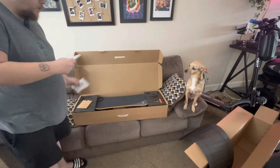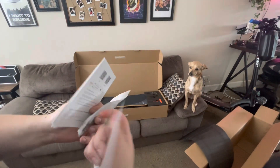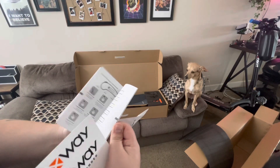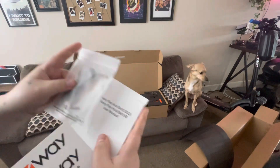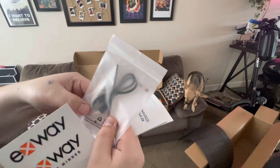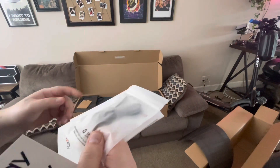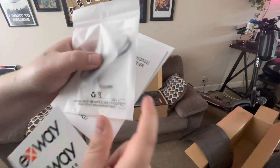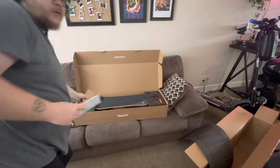Here we have our stickers — can't go wrong with stickers. We've got our quick start guide, looks like a nice guide, tells you about the app. User manual. Here we got a little bag — we got a charger. USB-C charger, so that's one thing I was worried about, that the controller might not have been USB-C. But from the looks of this, it should be USB-C, and an Allen key. We'll set this aside — that's some nice little accessories.